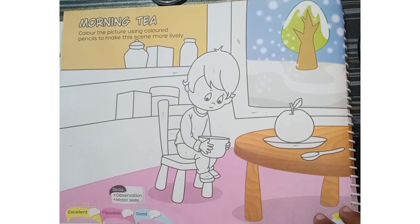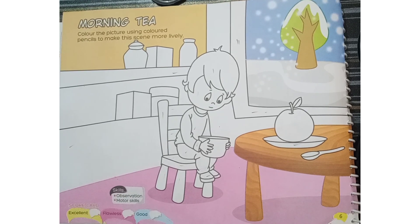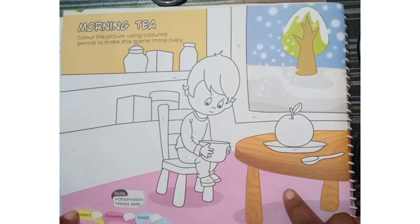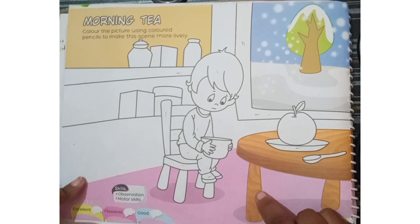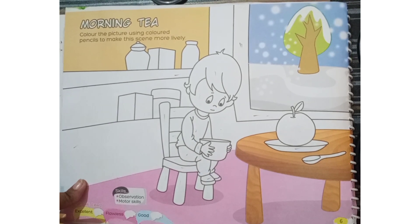It's about the morning tree drink. There is one little boy sitting on the chair. Here is a little boy sitting on the chair. He is trying to drink the tree.